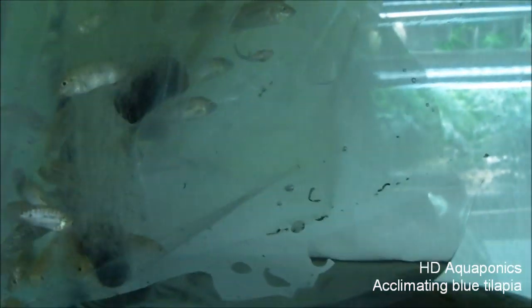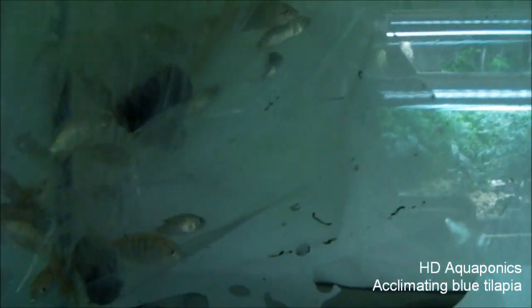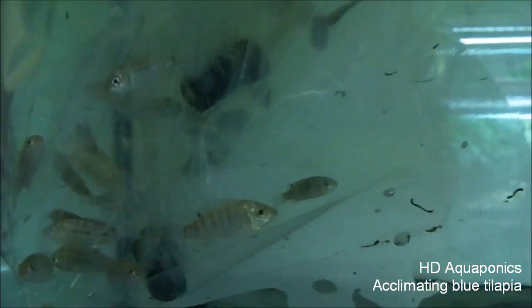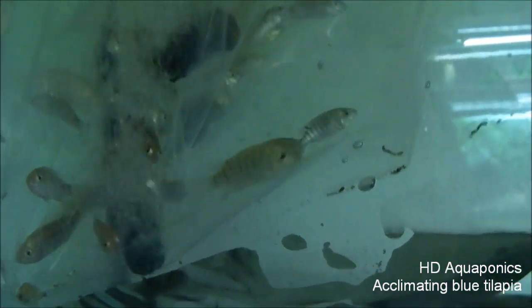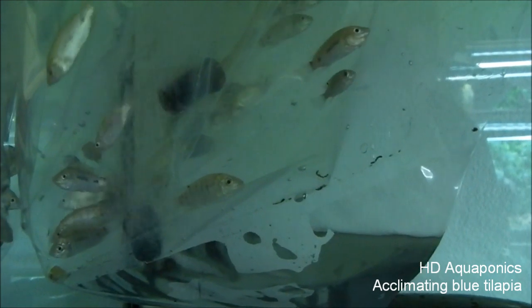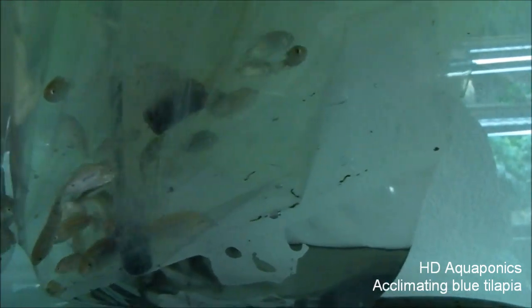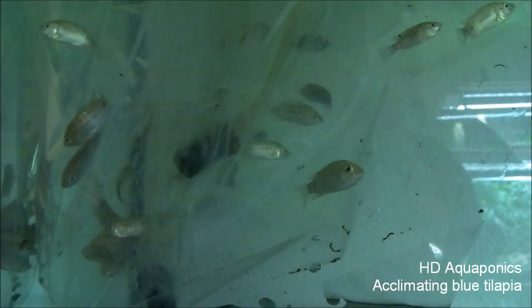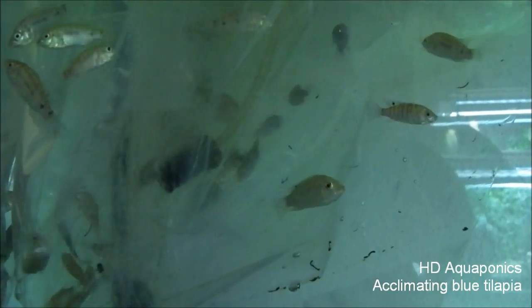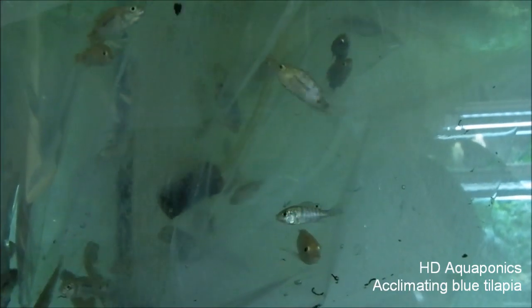I have these tilapia acclimating in the tank right now. I'm bombarding them with air inside the baggie while they acclimate. I'm going to check the pH of the water the fish came in against the pH of the tank to make sure it's not too big of a difference, and then in about an hour I will set these guys free in the tank if everything looks right.